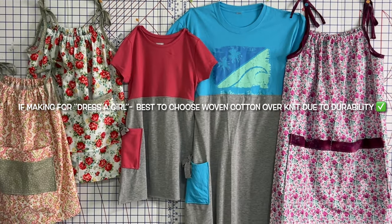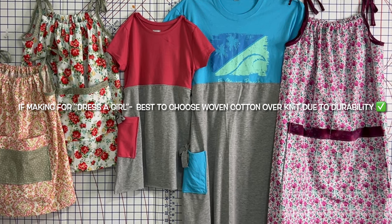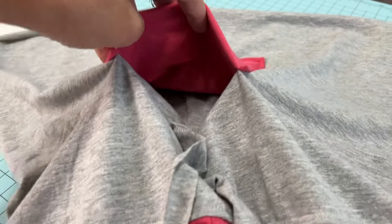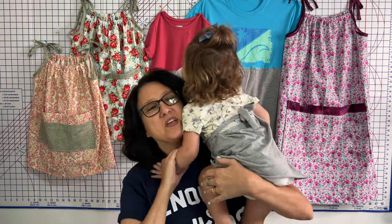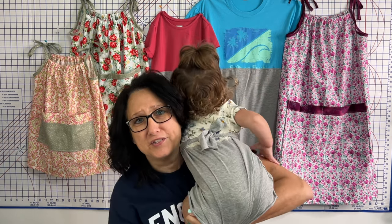It's important to note that knit is not as durable as woven cotton, so it may be best to substitute the knit for the bottom with some cotton. Not only am I going to show you how to make this easy t-shirt dress, I'm going to show you how to make a hidden secret pocket within the pocket. If you stay to the end, you'll see some extra video of my Josephine running wild outside in her t-shirt dress. Enough talking — we have little girls to dress!